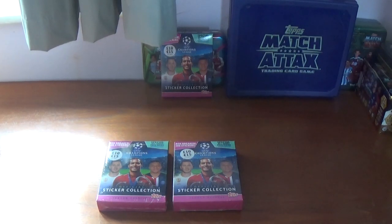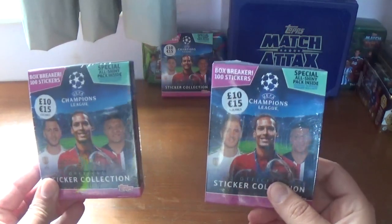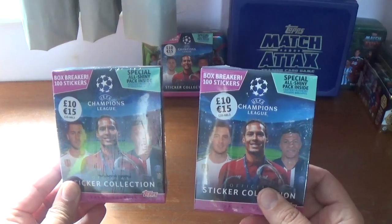Hi guys, All Things Football back with another video. Today we have got a double box breaker opening for the Topps 2019-20 season UEFA Champions League official sticker collection.